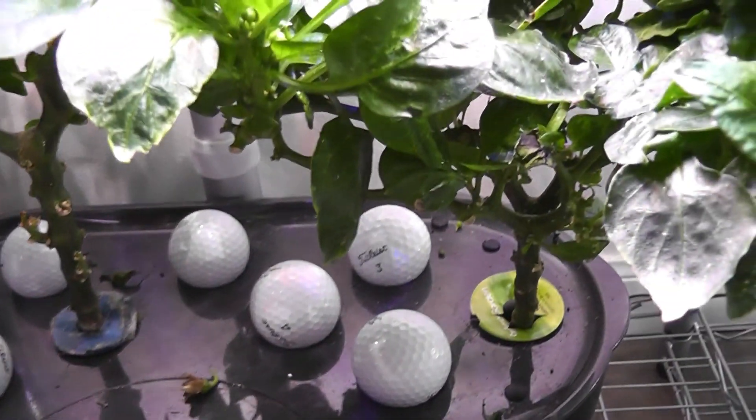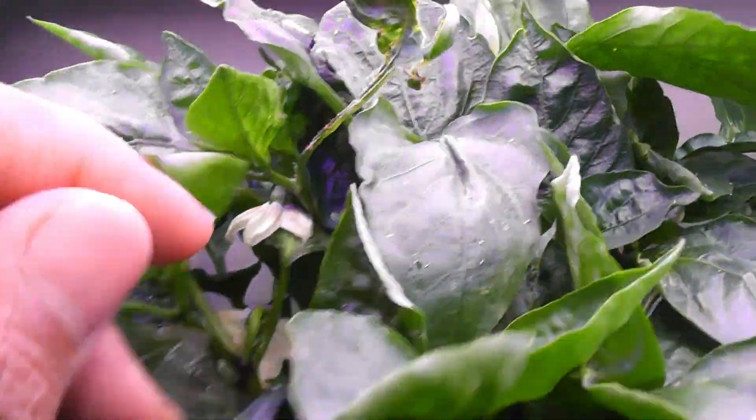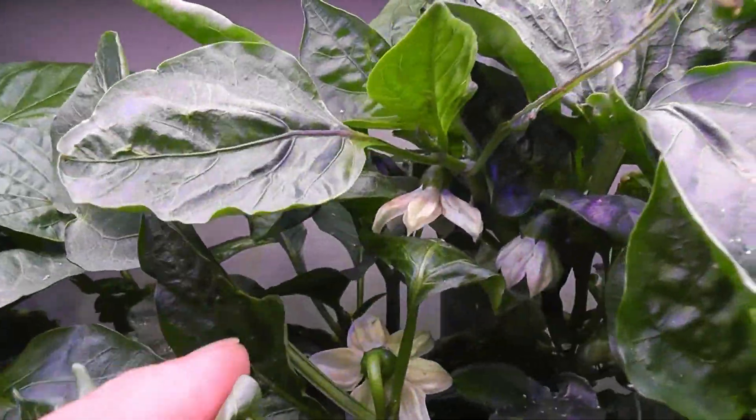Day 233 — I harvested most peppers. I have two red peppers left. I am already seeing a bunch of flowers on all plants — it is already ready for a second crop.